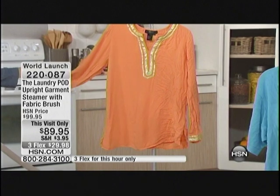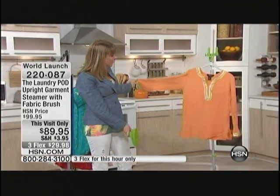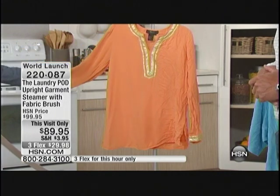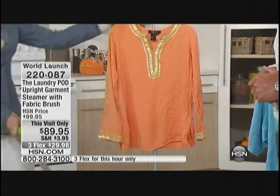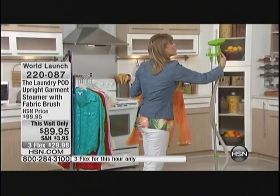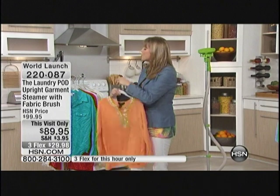If you're somebody that says, 'I don't need a steamer because I have a great iron' — here's the thing: I would have just been finished putting this on my ironing board and aligning my seams, and now I'm done steaming it. You're really going to save time, and you also don't have to use those sprays that sometimes you do with an iron. It just makes your life so much easier.